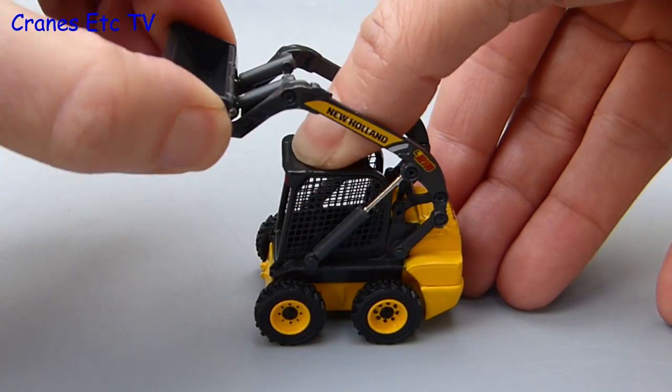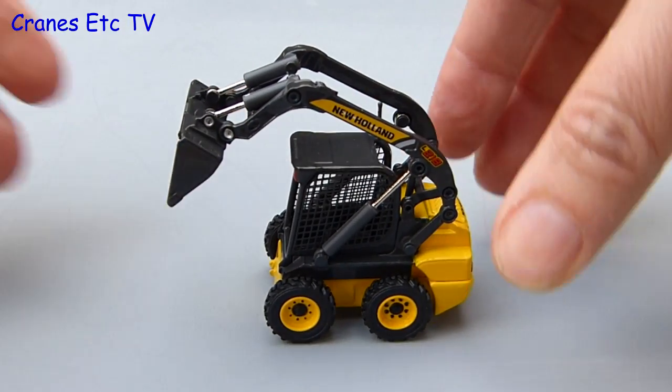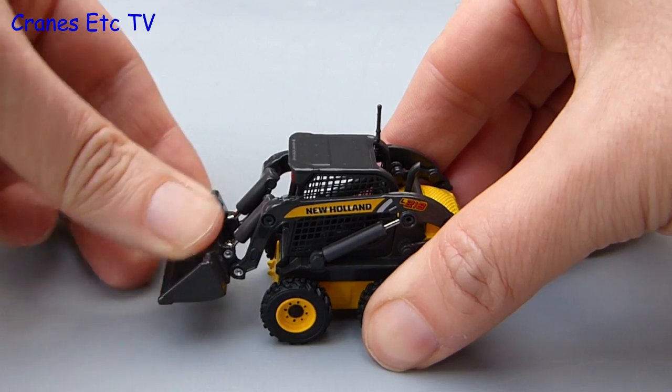Just to prove we didn't get lucky with the crawler loader, here is the skid steer loader. Again the boom height is perhaps a little shallow but everything else works quite well.